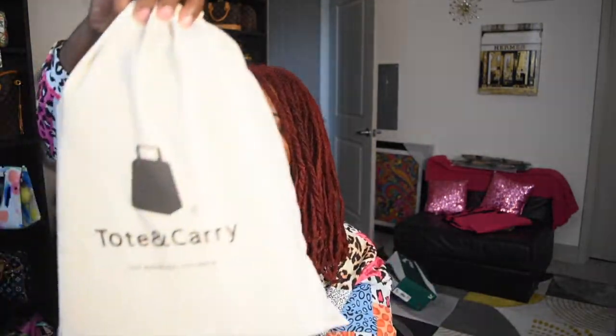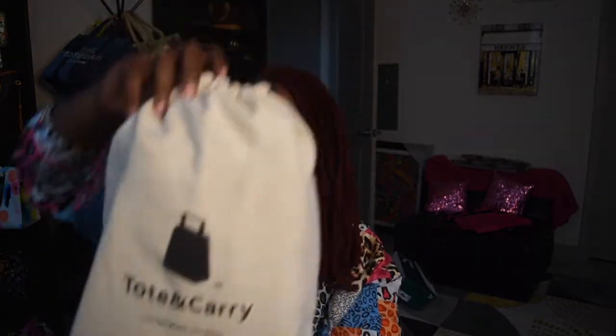It is from a Black-owned business, so I want to talk about it. This is the dust bag it came in — it actually came in a box, well packaged. I also did an unboxing TikTok on it, and really on TikTok is where you'll see most of my unboxings first. Here on YouTube I'm just going to talk about it. It came in this dust bag and this is the brand — it is Tote and Carry.